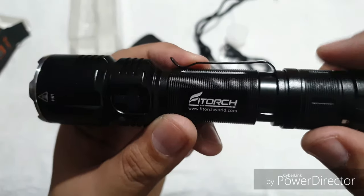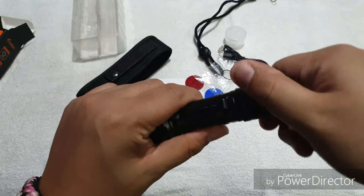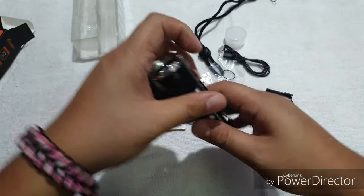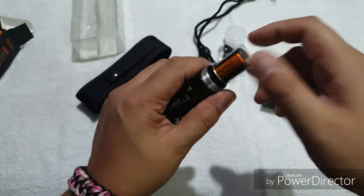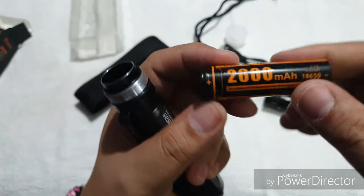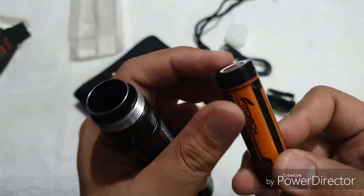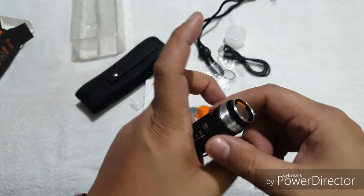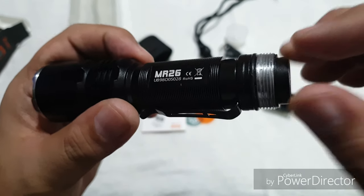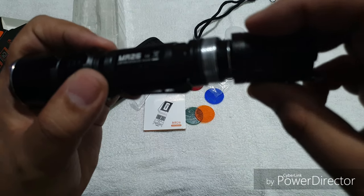We have this black stainless steel clip, and on the opposite side is the model. Let's open it up and check out the battery. The battery is in there quite tight. We have a 2600 mAh 18650 battery — it's a flat top. The threads are not anodized, but the O-ring is pretty much well lubricated. This is the tail cover — let's put it back in.